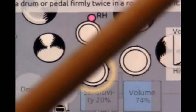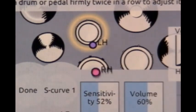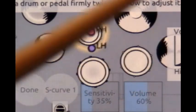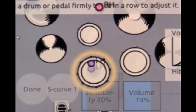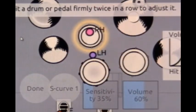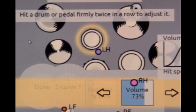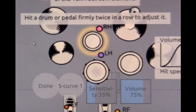Now let's look at this tom drum in comparison — tap it harder. This one is set at 52% sensitivity and the volume is at 60. We're going to lower the sensitivity down to about 35% and keep the volume the same. In relation to the other drums, I'd like it a little bit louder — the sensitivity is fine, but tom-toms are a little different. So I'll keep the sensitivity and increase the volume up to 75. That's 35% sensitivity at 75% volume.